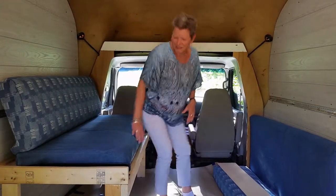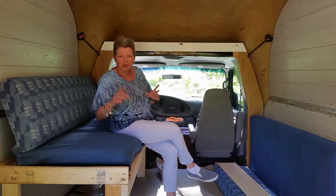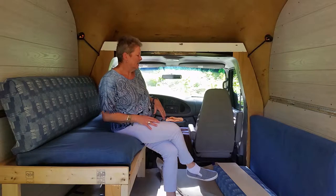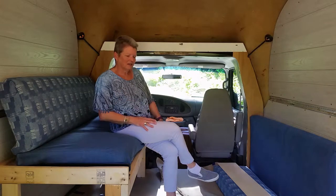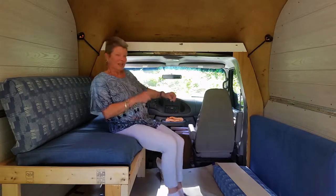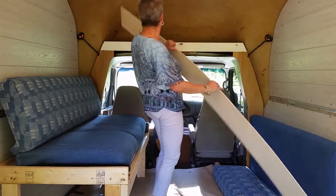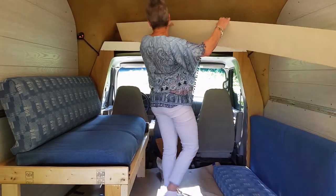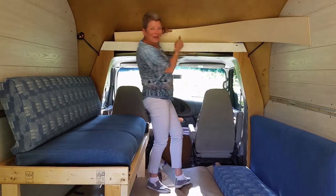At work there's all these trash bins — metal, plastic, wood, cardboard, whatever — and there's always all kinds of stuff in there from the different labs and classes. So today I scored this piece of Luan, which is going to be perfect, once I cut it, to go up and around the back here.